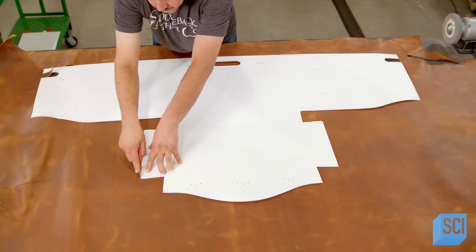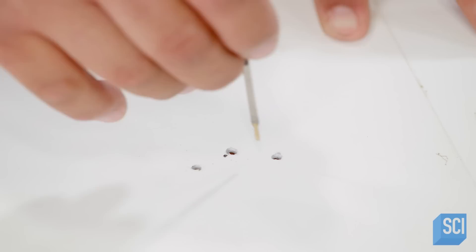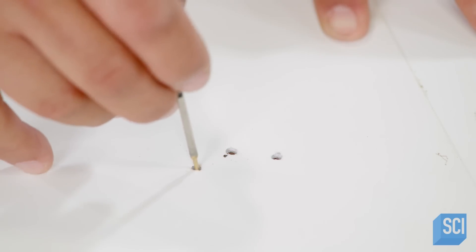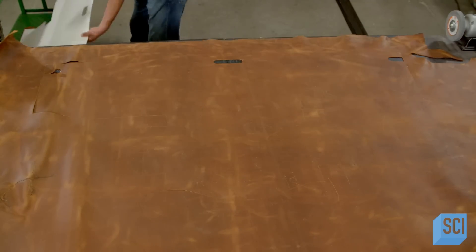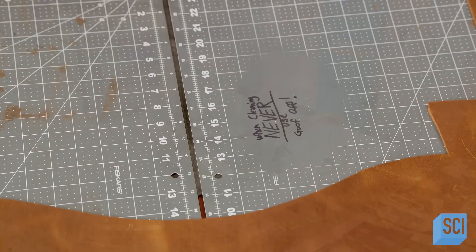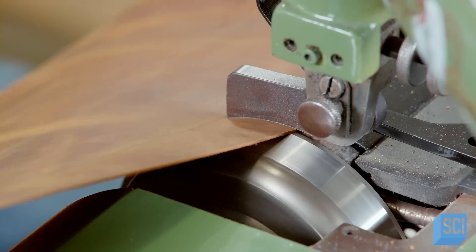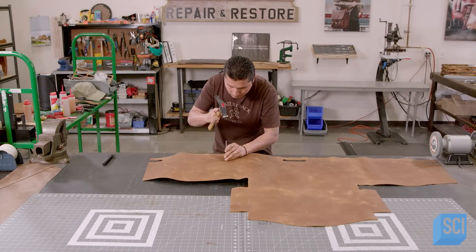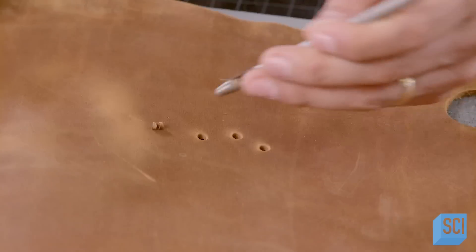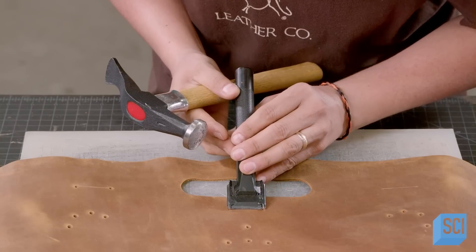First, a leather worker uses a template to cut out the shape of the bag. He uses a machine to shave the edges off the piece of leather in a process called skiving, which prepares the leather for folding and sewing. Using a hole punch, another craftsman taps a series of openings for riveting on buckles and other attachments. The holes will prevent the opening from ripping.